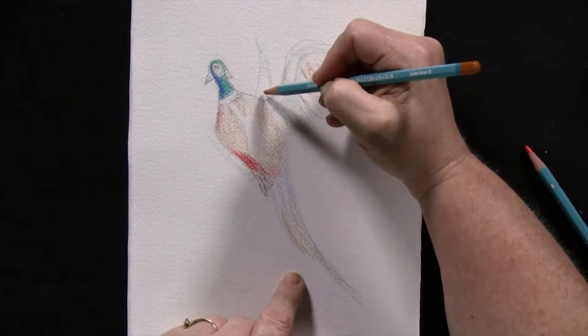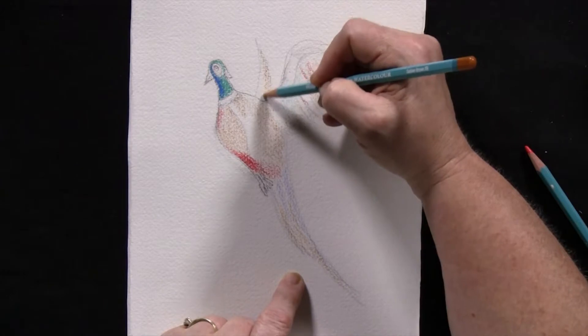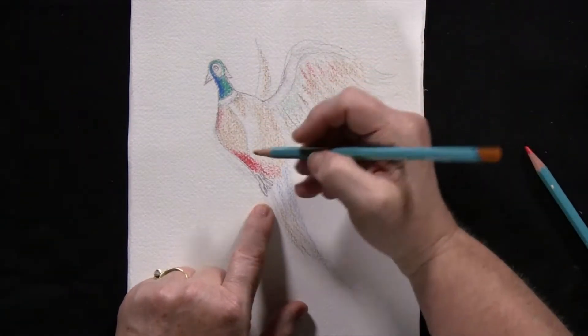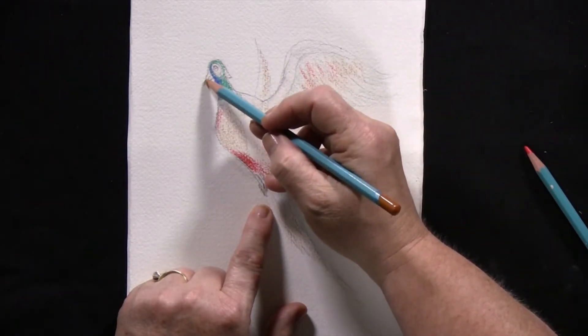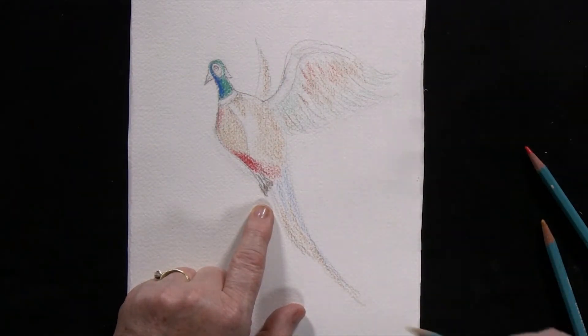Let's add just a tad bit of this to the back part of the second wing. And then let's go ahead and add a little bit to the feet. And then let's get a bright yellow to add to the beak of the bird.